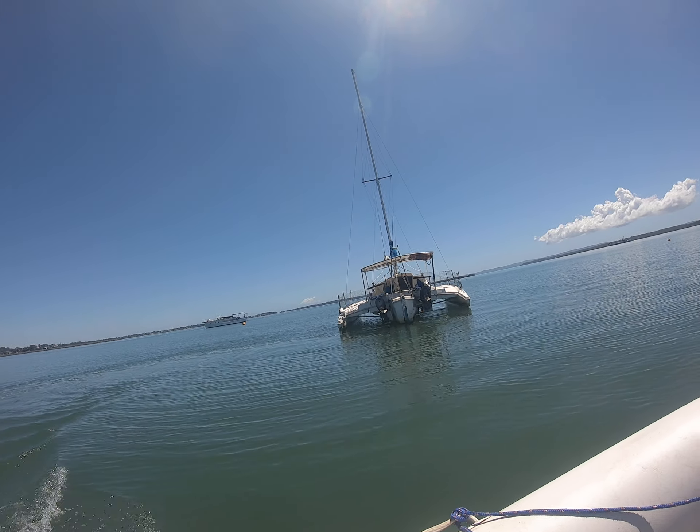Needs a good clean up. Beautiful day out here. That's Coochimudlow Island. There are the two nearest buoys - that one and that one - the others are further away.